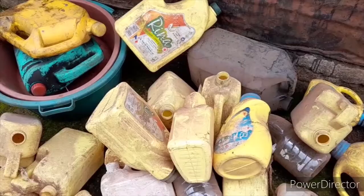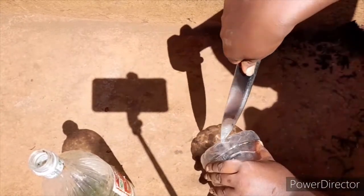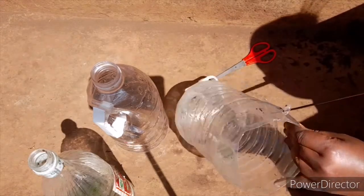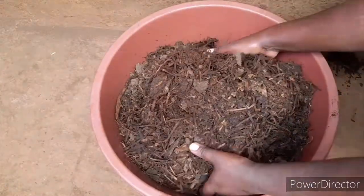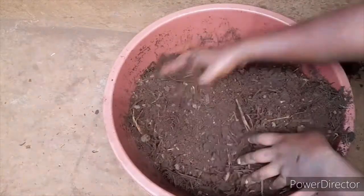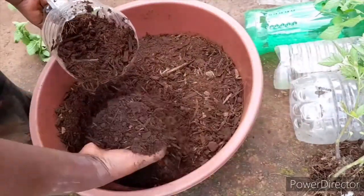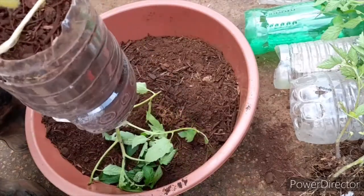You can improvise using containers — the ones used for cooking oil, old tires, empty jerry cans — anything that can hold soil for some time. Mangoes do not have huge roots, so a 14-inch container will be good. The only things you will require are cow dung manure, water, and soil. You mix the components together and plant your mangoes.